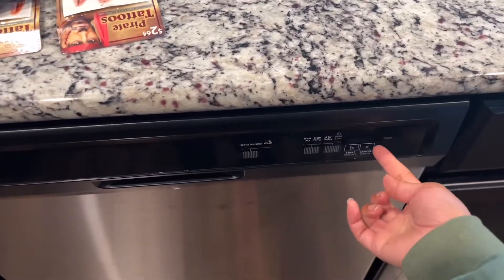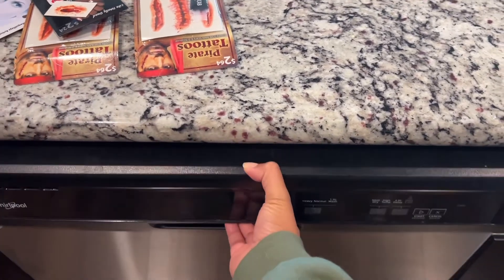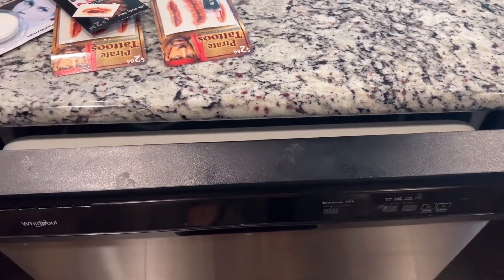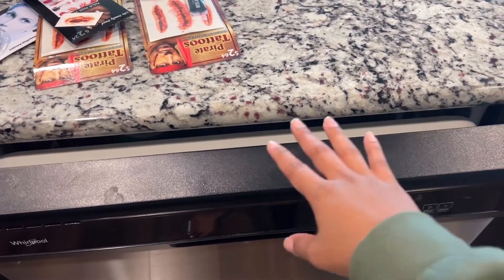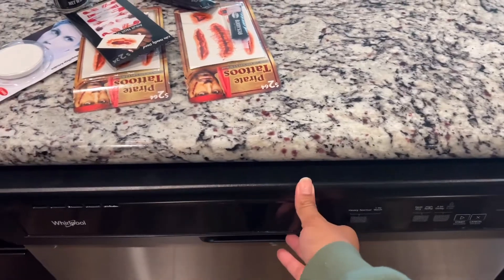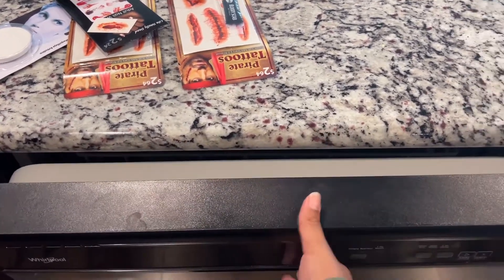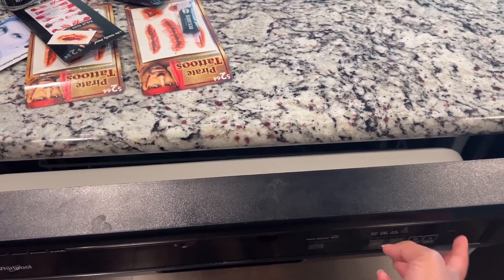When you close the door, the light goes back off again. So if you're not ready to put the dishes away and you just grabbed one thing out but you want everyone to know they're clean and not dirty, you just leave it propped open like this and don't click it shut — the light will stay on.